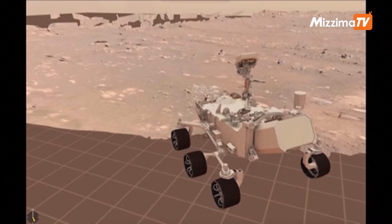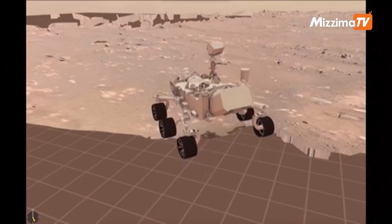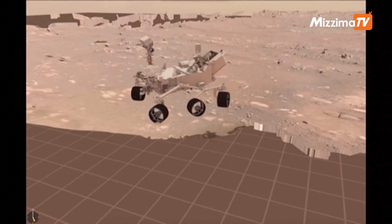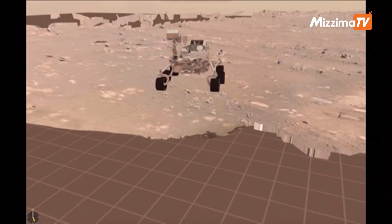Our first drive executed perfectly. Our plan was to first drive four meters forward — that's about 13 feet — make a 150-degree turn to the left counterclockwise, and then back up about two and a half meters, about eight feet. During that drive we took a pause to image the touchdown contact patch on the tires.